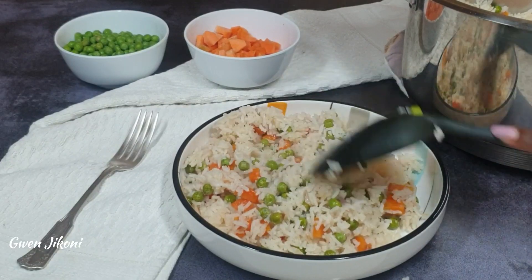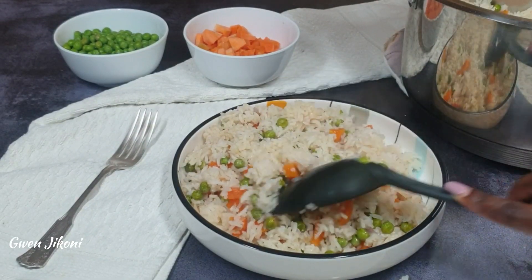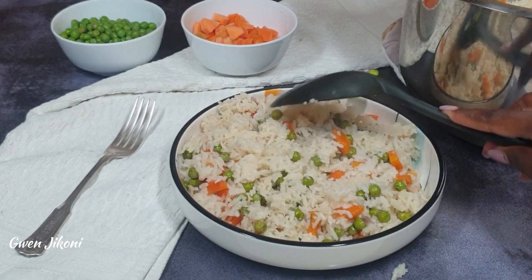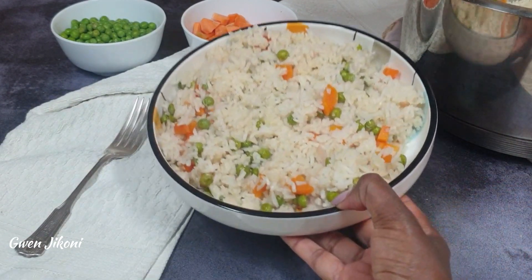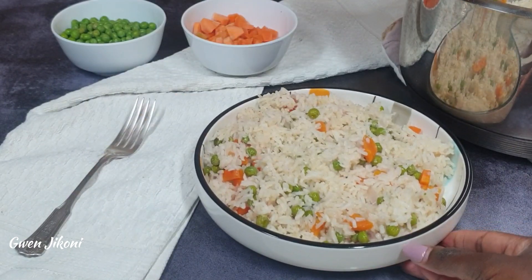It's perfect with any main — whether beef or chicken or whatever protein you have on hand. So good! That is it, guys. Thank you for watching and remember to subscribe. Bye bye!